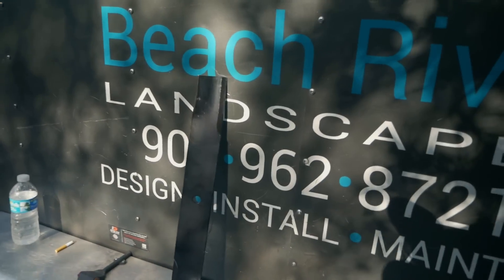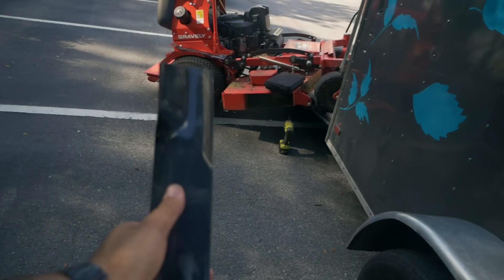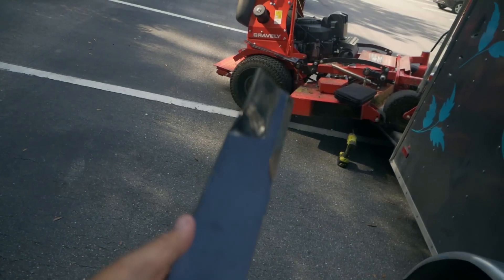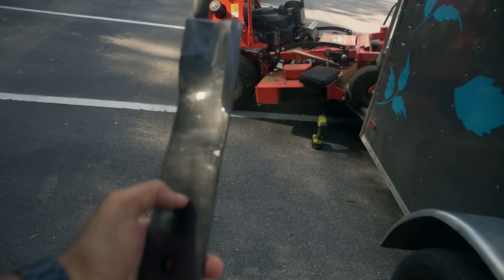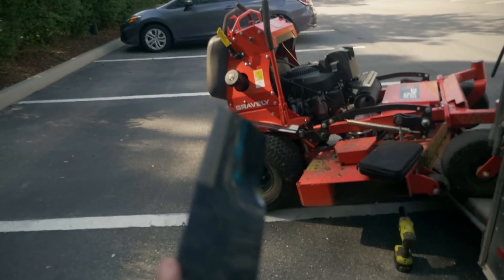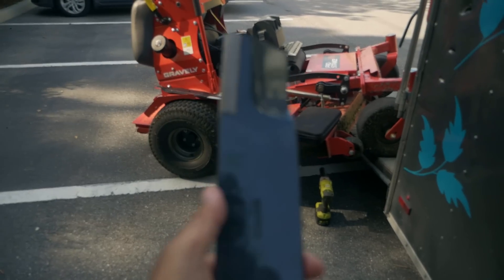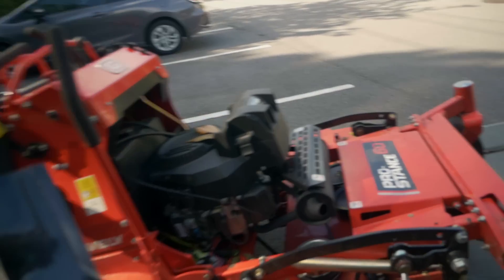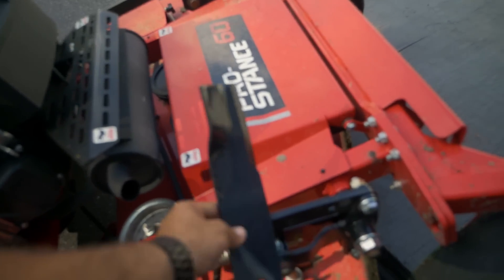I have the Laser Edge self-sharpening blades and I'm going to pop them on the Pro Stance. These have a really particular thing to them — you can see how shiny they are, there's a real thick coating on them. I'm not exactly sure what's up with it, but I do know they work. I've had them on the Scag for about four weeks and it's definitely time to replace them because they're starting to get really chewed up.